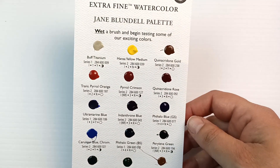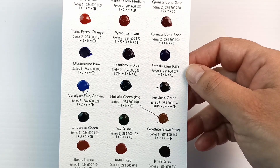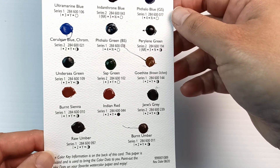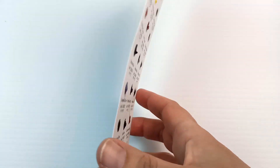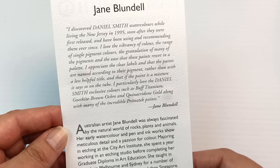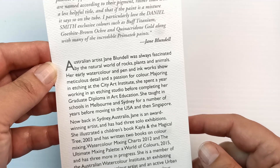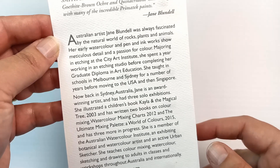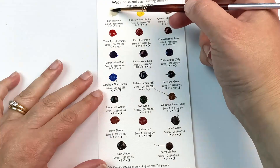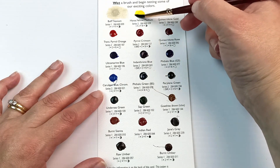Last up we have Jane Blundell's palette. This one has quite a lot of paint spots that have run, so it's definitely the messiest of the three pages. The colours are all in a fairly decent order on this one too. Just a quick flip over to the back — Jane Blundell is Australian and is pretty well known here. Her website is really useful; she has a lot of paint swatches and general information about watercolours.